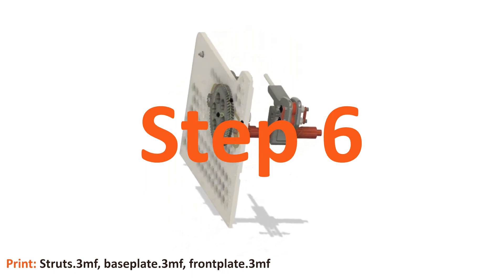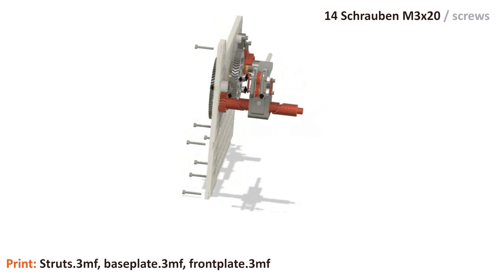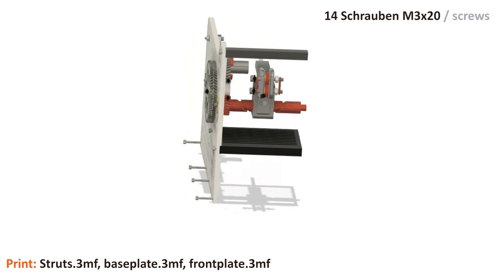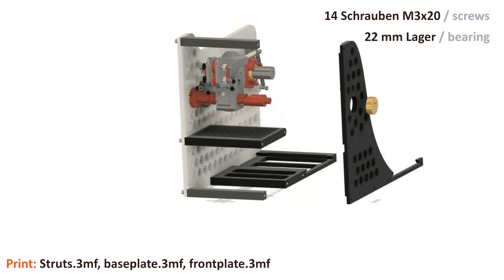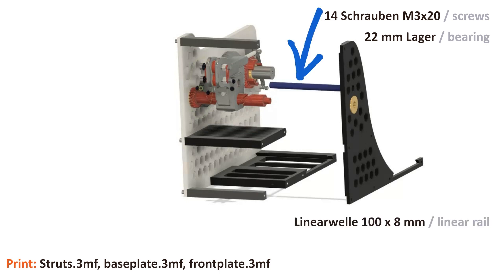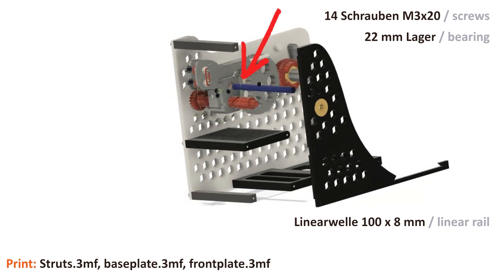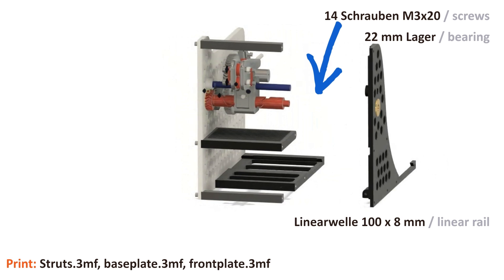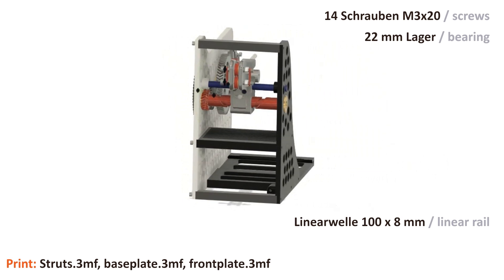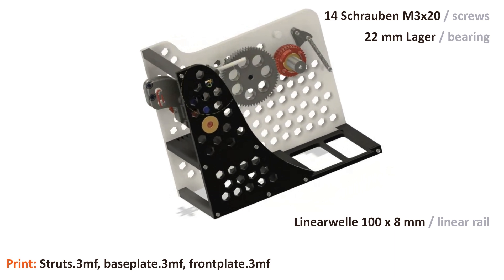Now we can finalize the housing. We need a total of 14 M3×20 screws. We attach the top strut, the center strut, the base plate, and finally the base strut one after the other. Then we prepare the front panel by pressing in a 22mm bearing. Before fitting the front panel, we need the guide rail — we first insert it through the slide bearings of the rider, then press it into the bushing of the main plate until it ends at the same level as the helix shaft at the front. Then we carefully slide the front plate onto the shaft and press the guide rail into the front plate socket as well. Finally, the plate is secured with seven screws.